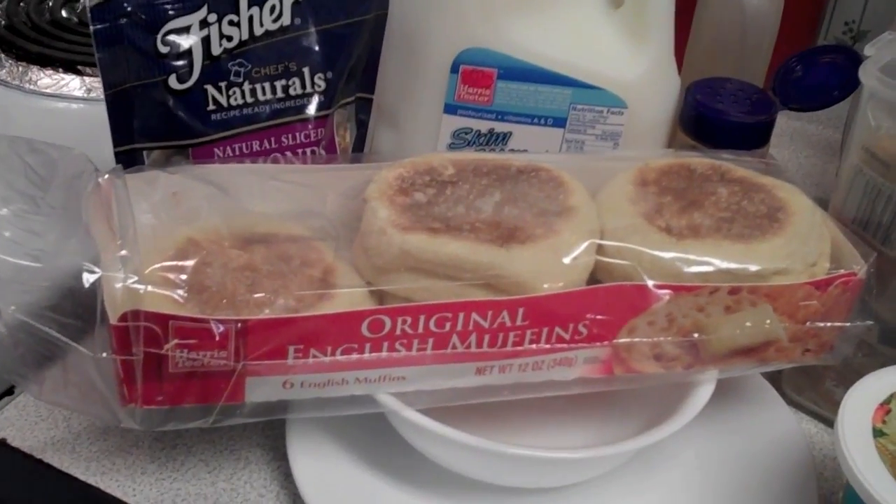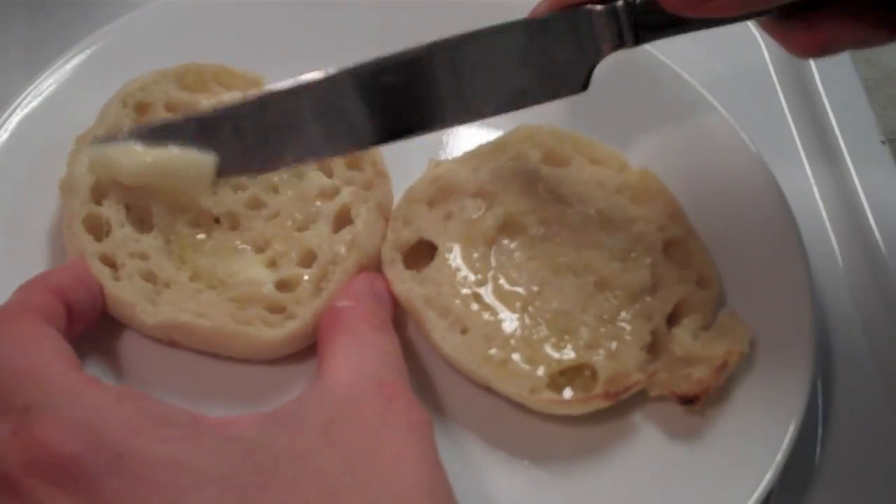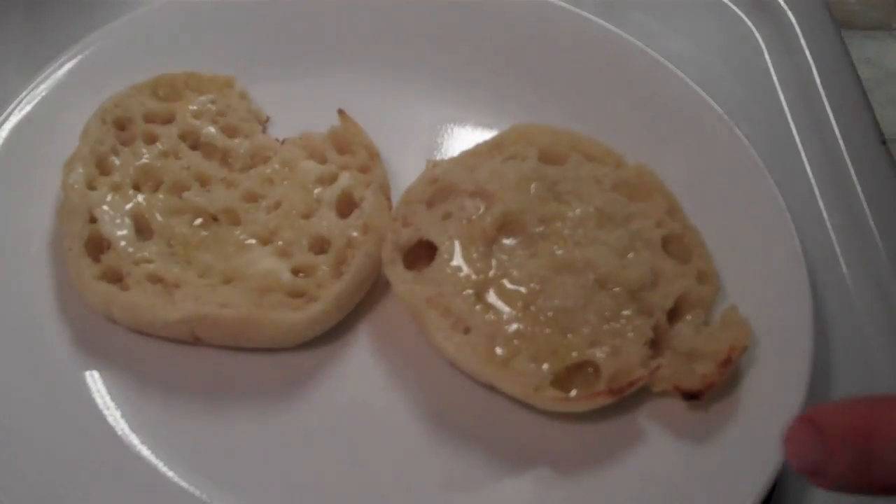First, you need an English muffin and then you toast it. These are some of the ingredients right here. Mmm, looking good so far. Wow, that's a lot of butter! Okay, the muffs are now buttered.